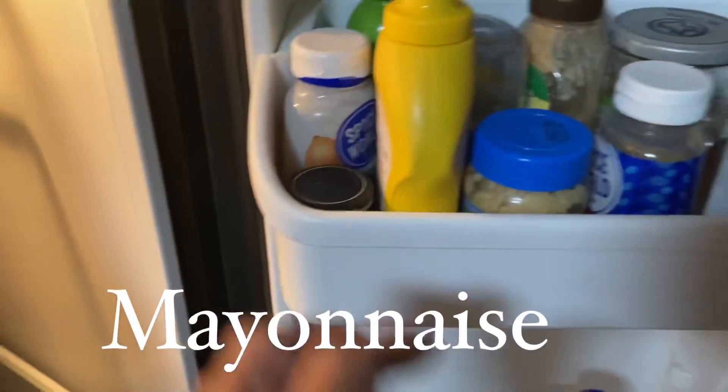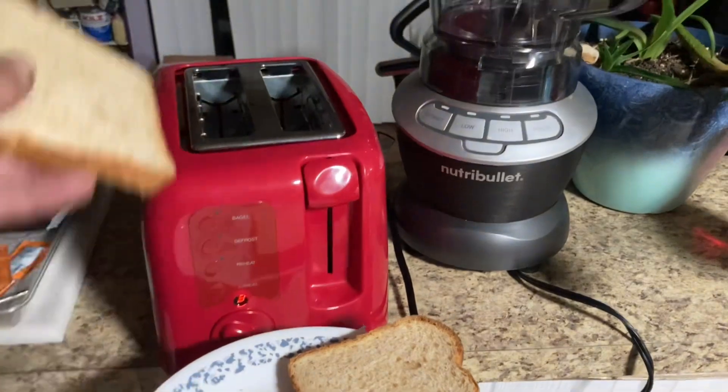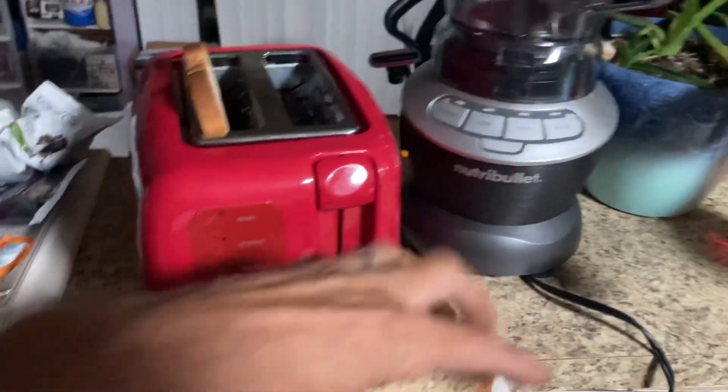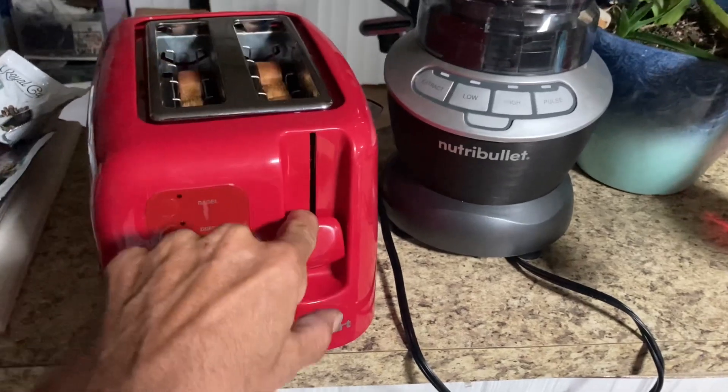Now we proceed to the refrigerator for the appropriate condiments such as mayonnaise and mustard. For the absolute tasty jam on this sandwich, I decide to toast the bread — into the toaster and click.